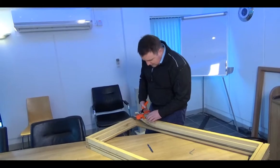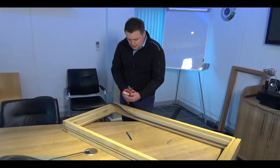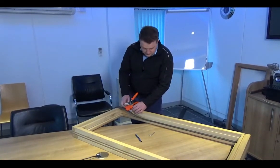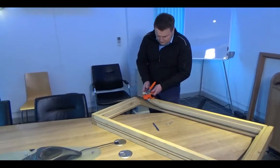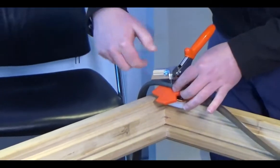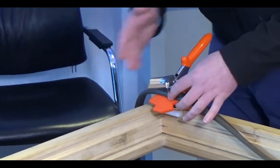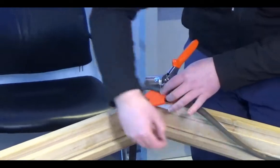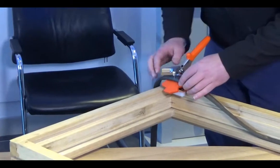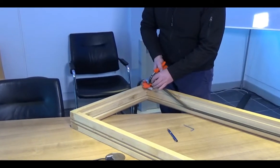To set the tool up, adjust the stop using the Allen key here. Place the tool back against the frame — if that pen mark is in the center where the two blades meet, then you're all good to go. You can slide the tool backwards or forwards to get the mark into the center.